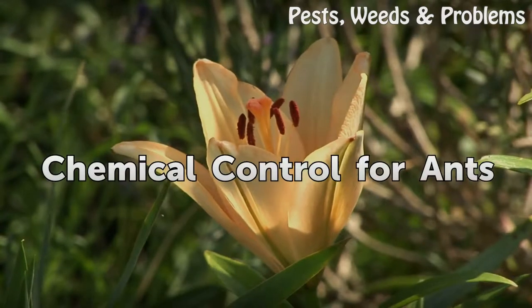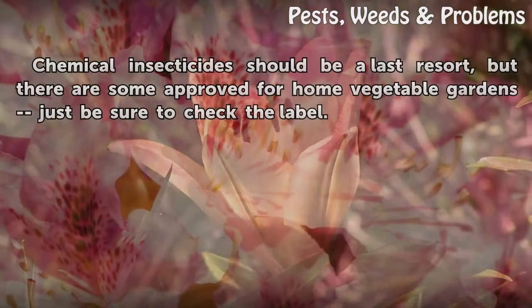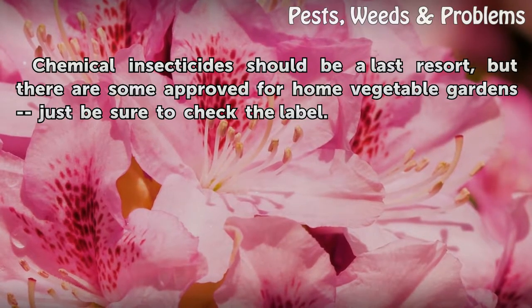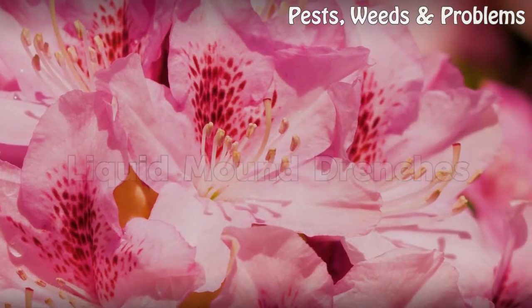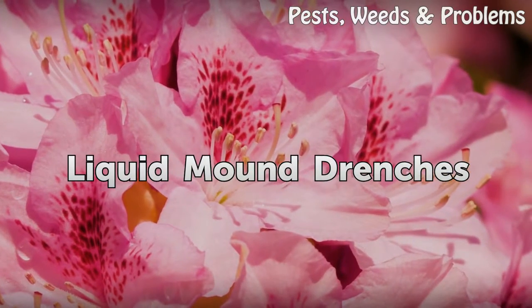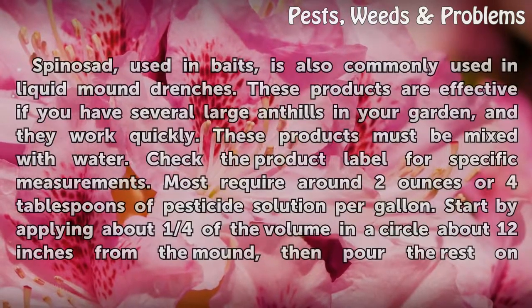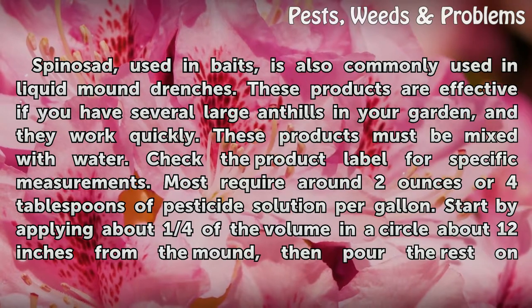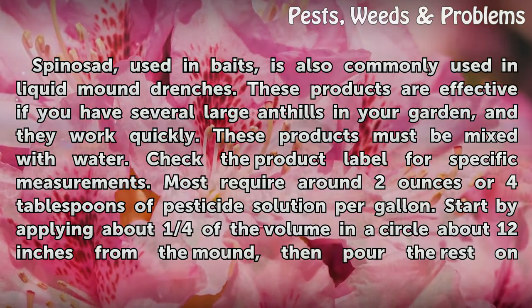Chemical control for ants: Chemical insecticide should be a last resort, but there are some approved for home vegetable gardens — just be sure to check the label. Liquid mound drenches using spinosad, which is also used in baits, are effective if you have several large ant mounds in your garden, and they work quickly.